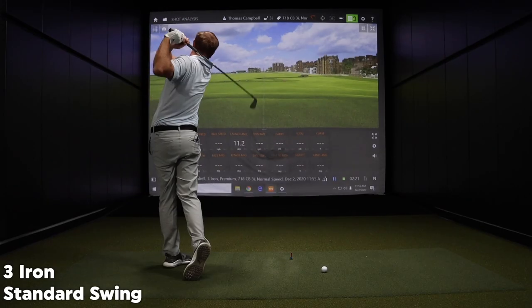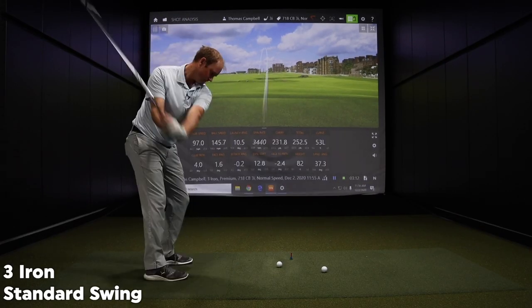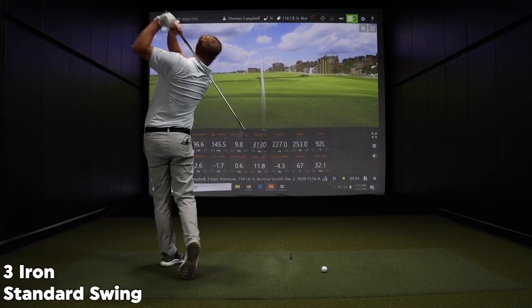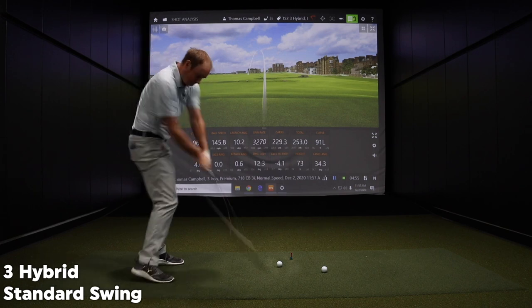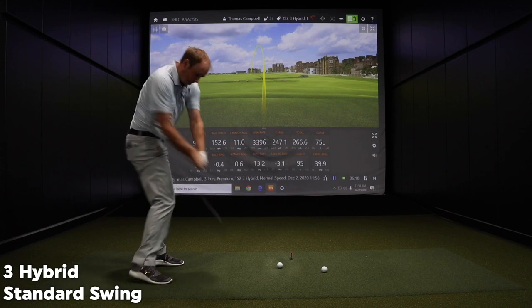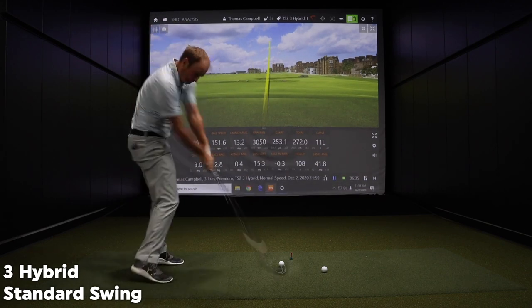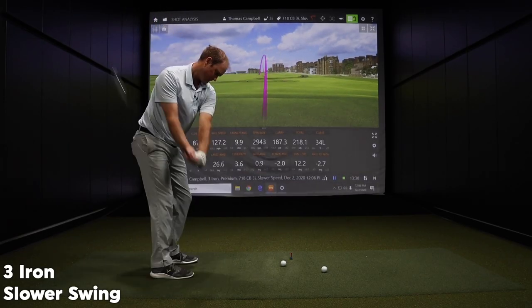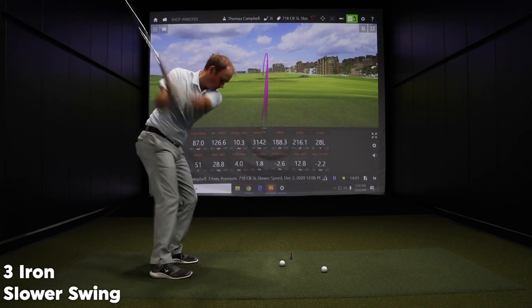I hit five shots with the three iron with my normal club speed and five shots with the hybrid with my normal club speed. Then I realized a lot of players that make the switch to a hybrid don't have as much club speed as I do. So I came back and hit five more shots with each club at about 10 miles an hour less club speed to really talk about the differences and the importance of whether you should be playing a hybrid or a three iron in your bag.